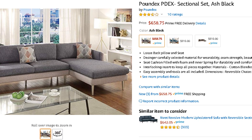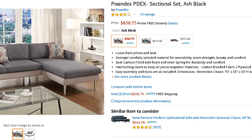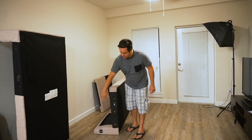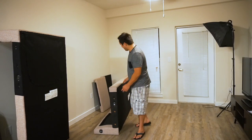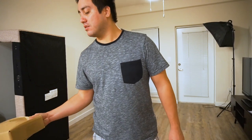It came in two boxes, actually. Both boxes were about this size — a rectangle like that, and about that long. Two boxes, and it comes with a bunch of pieces, parts, legs, screws, and bolts and stuff.